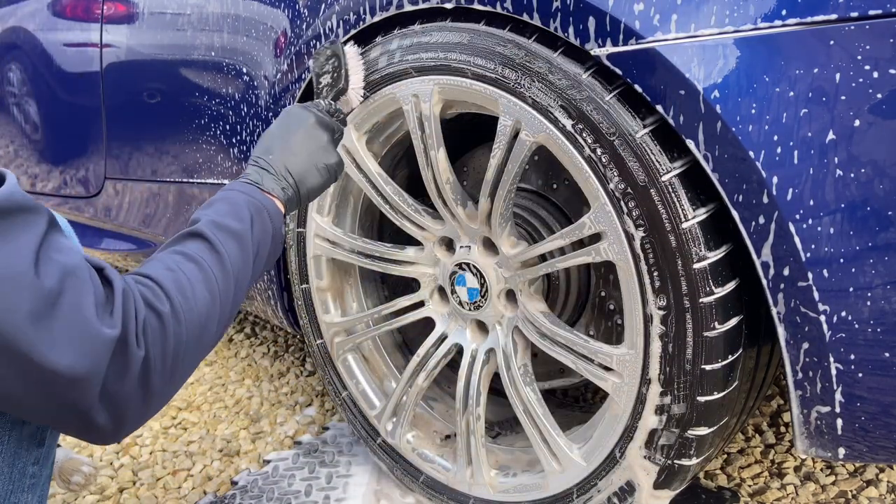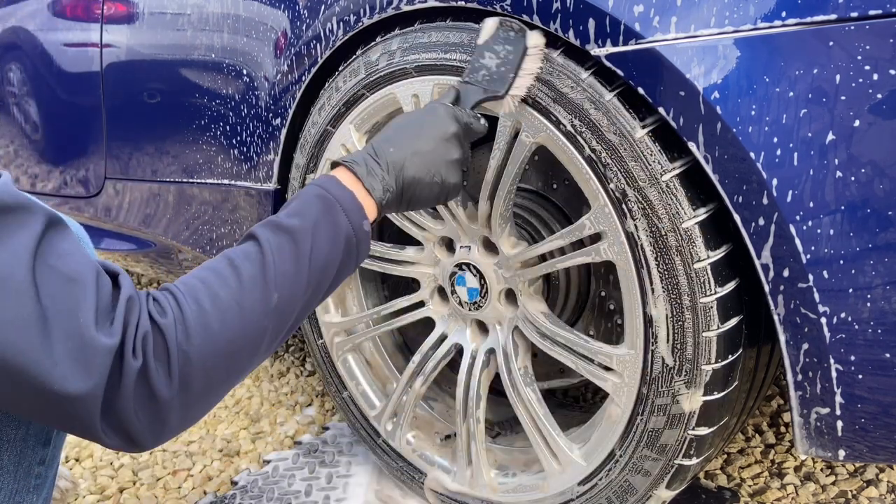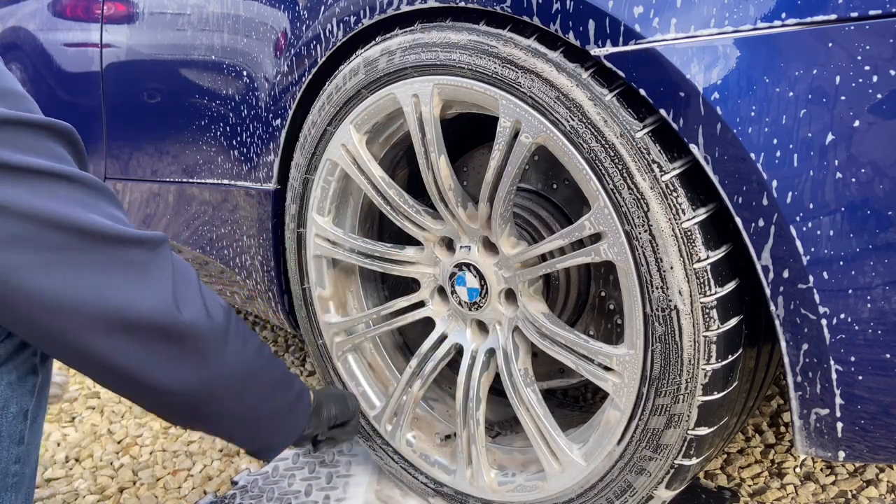When cleaning the tires, I like to use a dedicated tire brush and a microfiber towel. The microfiber towel ensures that the surface is completely clean.